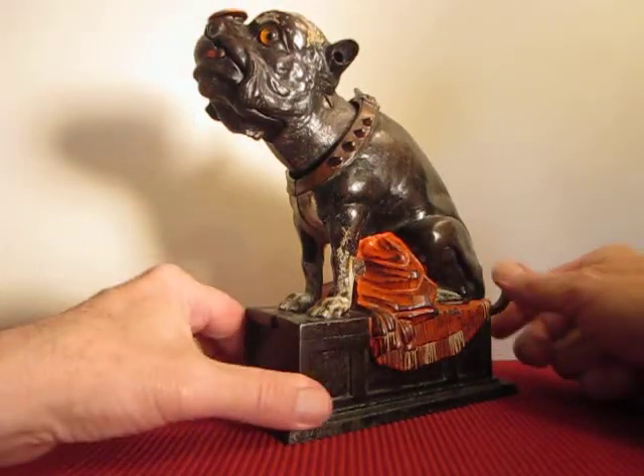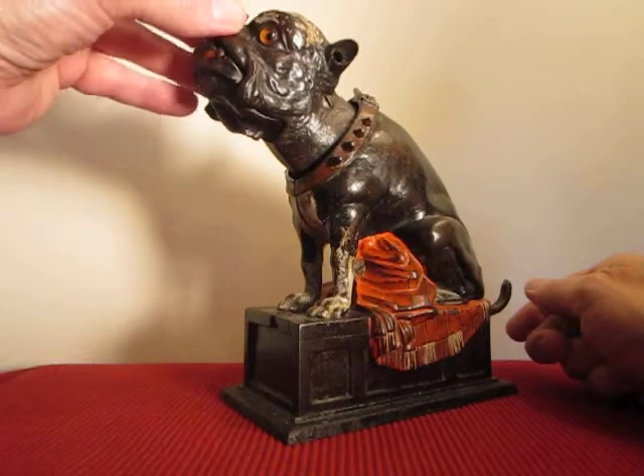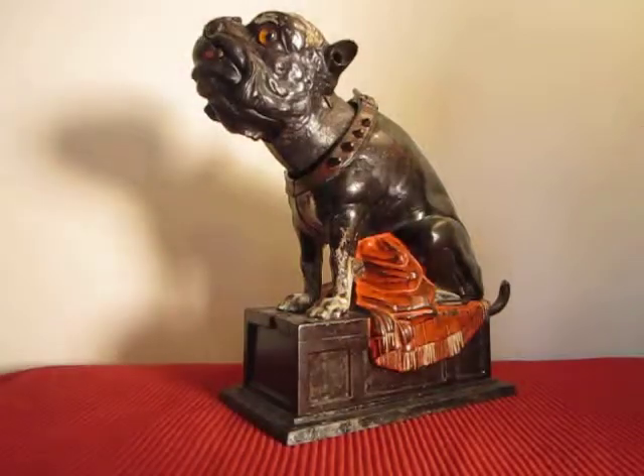One of the most popular of all the mechanical banks. A great bank for children.